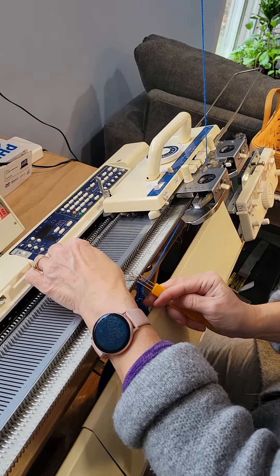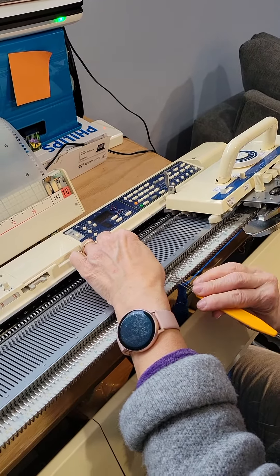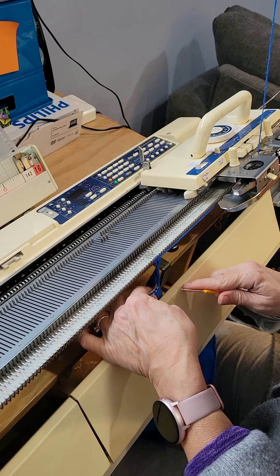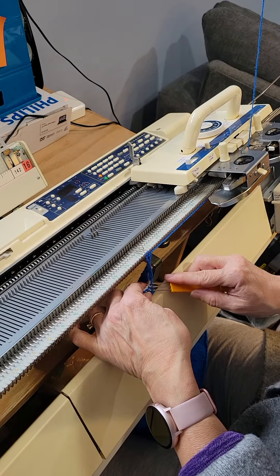Six passes to make this six stitch trim. You can use your knitting machine to let it do everything for you, well depending on the machine, or you could do hand manipulated stitches as well, which is what I'm doing here.